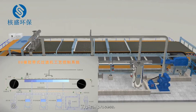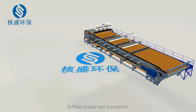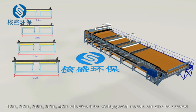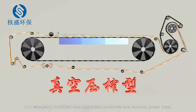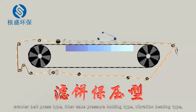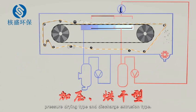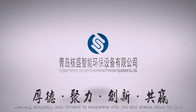Typical process overview. 3. Filter models and innovation: Heshing DU-type vacuum belt filters are divided into 1.3 M, 2.0 M, 2.5 M, 3.2 M, and 4.0 M effective filter widths; special models can also be ordered. Our company's modified and upgraded products include vacuum press type, crawler belt press type, filter cake pressure holding type, vibration beading type, pressure drying type, and discharge extrusion type. Heshing Company looks forward to cooperating with you and creating value for you.